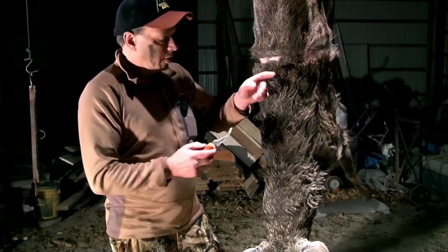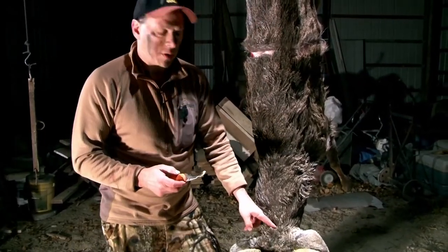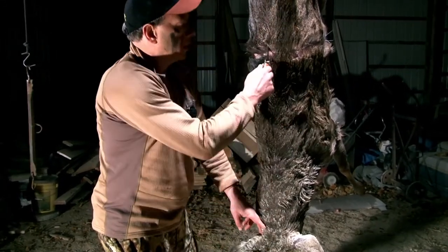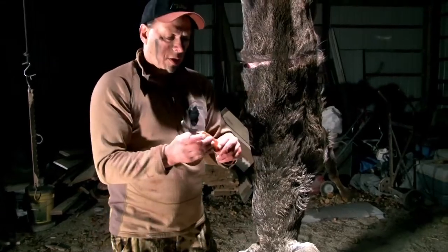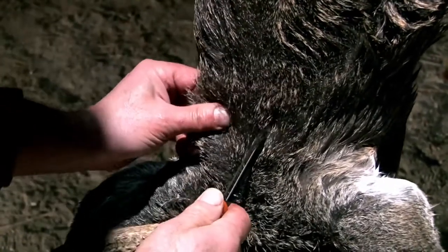We got the cut going completely around the animal. Now we're gonna start right between the ears, make a slit, and then cut a straight line going all the way up the back. I'm gonna switch from the gutting blade to the knife blade and make a little incision at the base here.